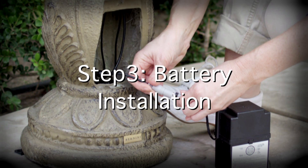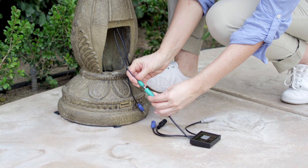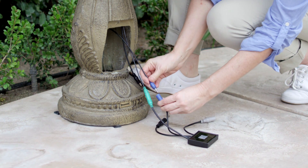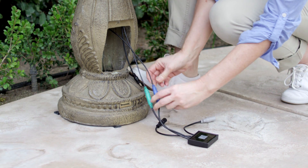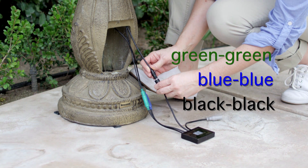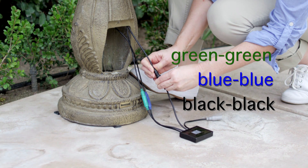Step 3: Battery Installation. Gently pull down the three cords from inside the open battery compartment. Connect the colored coated cords to their corresponding receptacles labeled on the connection port — green to green, blue to blue, and black to black.